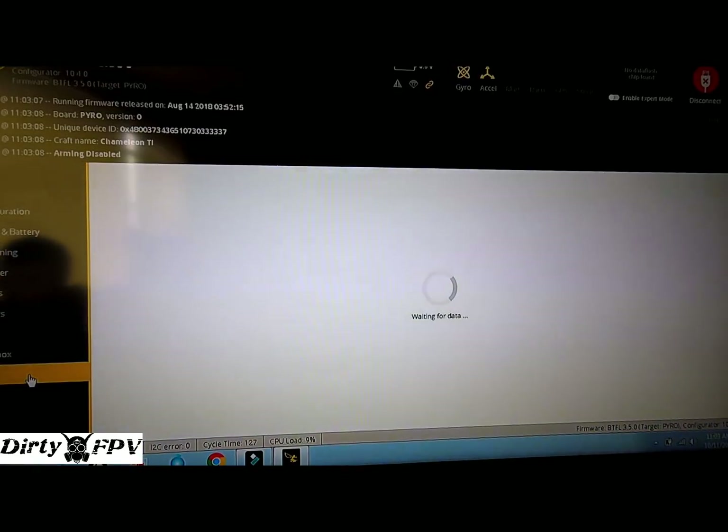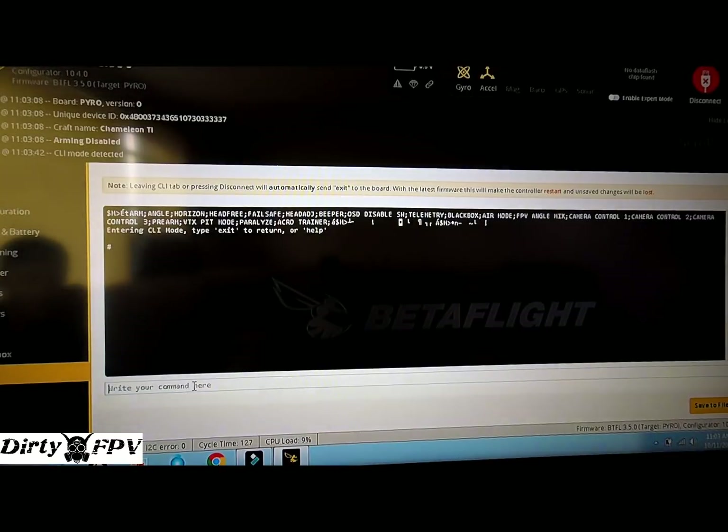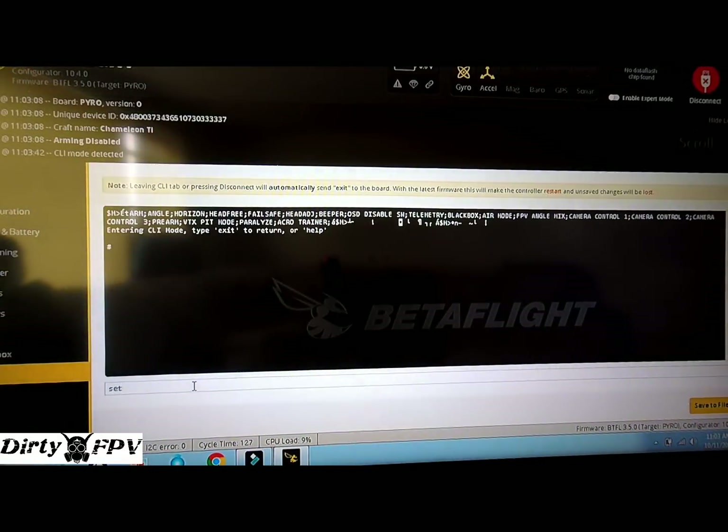Go into your CLI and type: set pid_at_min_throttle = off. It will say 'pid at min throttle set to off.' Then hit save.